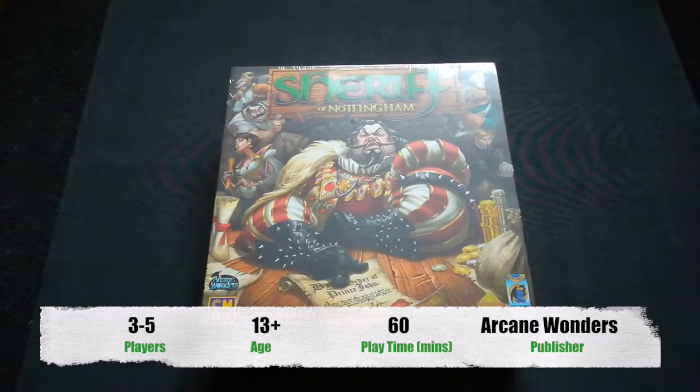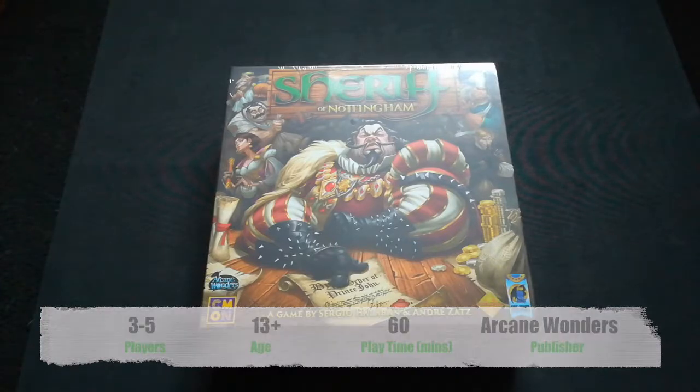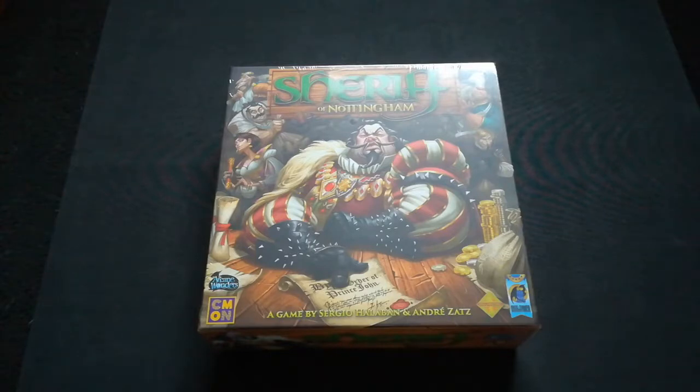Hi everyone! Today I have another unboxing video for you. This week the game I'll be unboxing is Sheriff of Nottingham. I got this game as part of my Secret Santa from Board Game Geek this year and I was super excited to receive it, as it's been really high on my list.